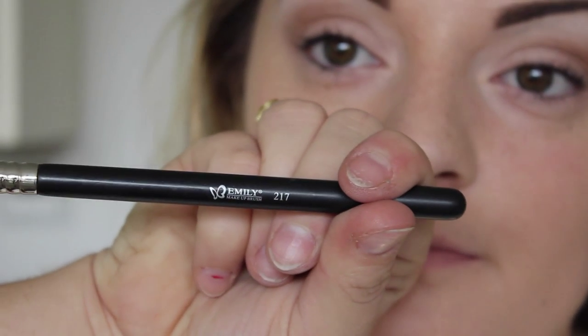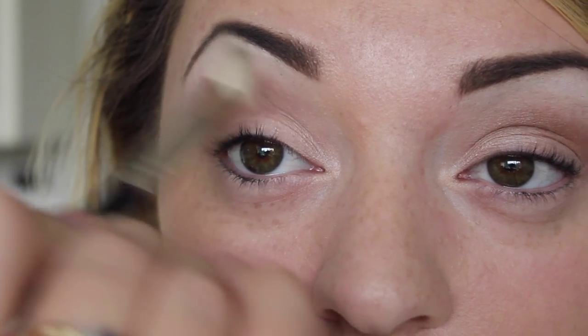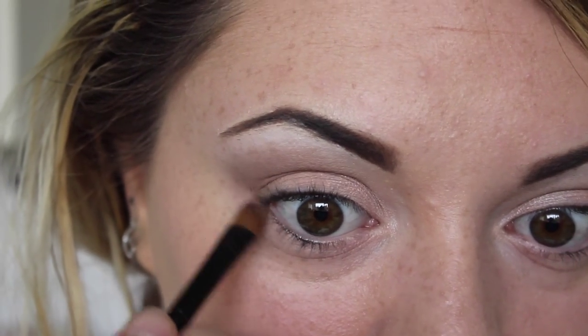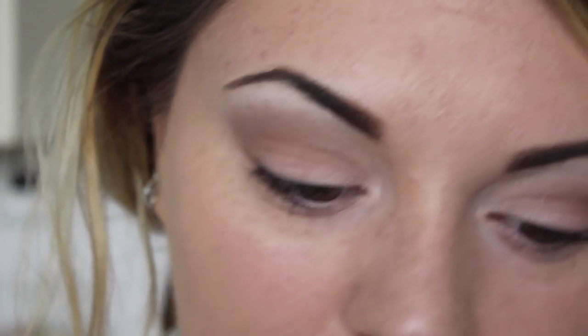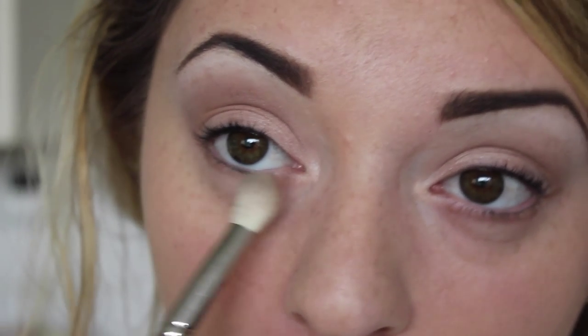I'm just putting this in the crease up towards the brow bone with a small blender brush. Then going in with a clean brush — this is the eBay version of MAC 217 — and just blending out the edges again up towards the brow bone. The blending is going to be the most important thing within this look. So I'm just taking Buff underneath as well, and every shade that we use, just take underneath the eye so it all matches up. Just blend that out again.